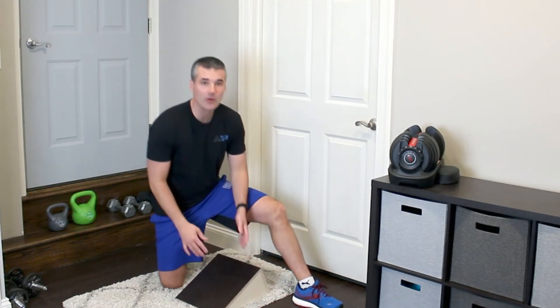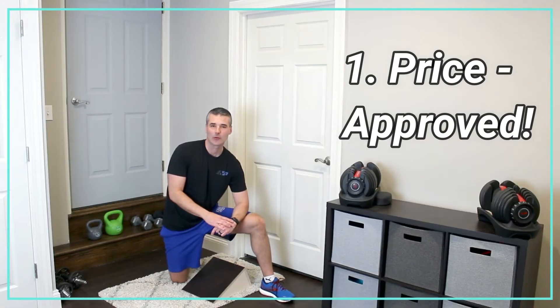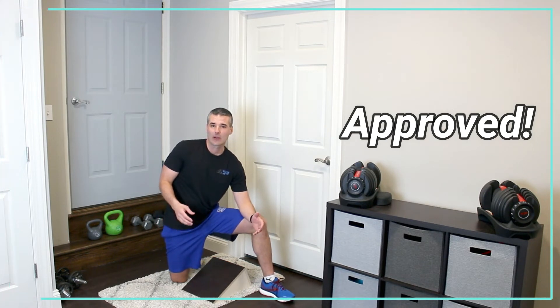Looking at the slant board across our five categories — price-wise, pretty good deal here. This particular product is somewhere in the $40 range. If you're looking to pick up a unit that's a little wider so you can do a wider-based squat, you'll want to go with something like the Slant Board Guy, which is going to run you more like $125 to $130, which can be a little cost prohibitive.